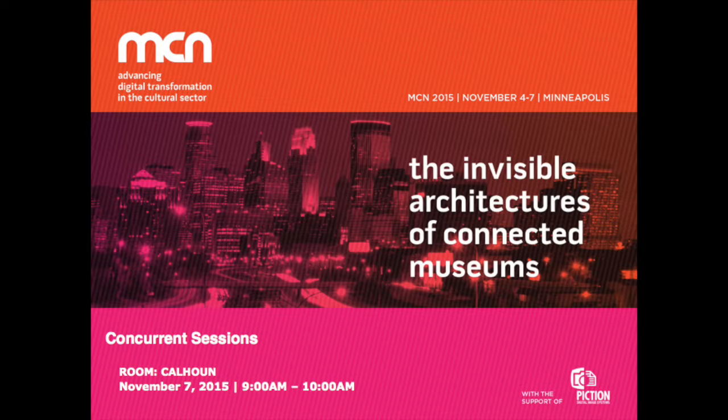Once we started the project, the team from Blue Cadet included a creative director, consultant, designer, animator, two developers, a producer and strategist, and a project manager. On the museum side: executive director, director of education and programs, director of communications, and digital strategist.